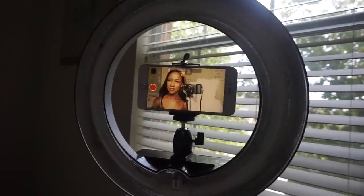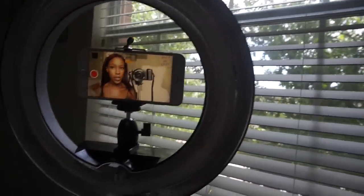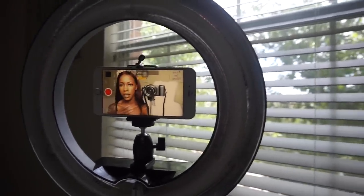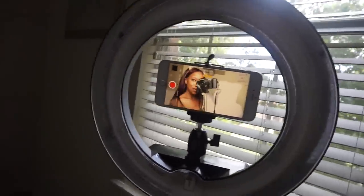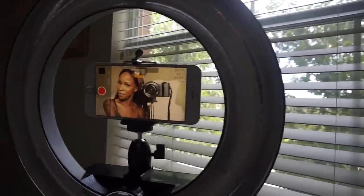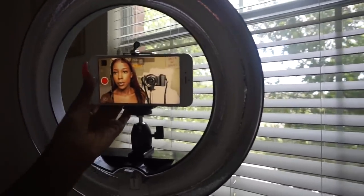Once it's locked, the exposure stays set and you can just move around and do your thing. That's basically it — and then I just record.